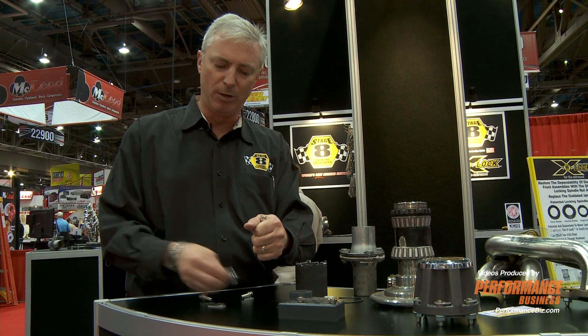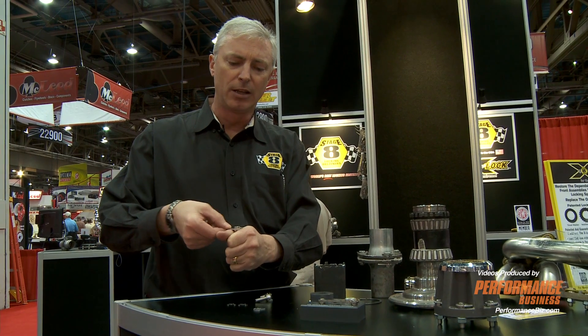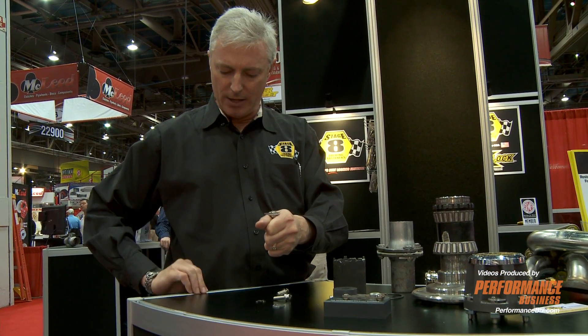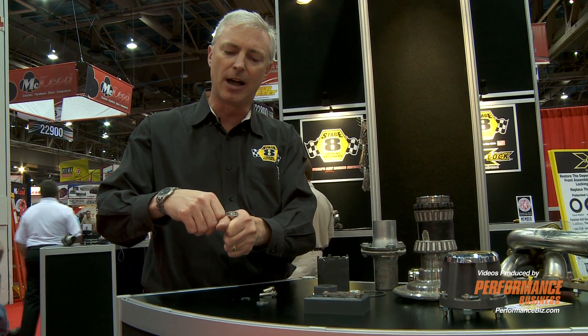For instance, here's a small block Chevy. I'm going to use this Ford retainer — it's a little bit easier to show. It goes right over the head of the bolt, right up against the tube of the header. Then you simply drop an E-clip in it to lock it down. It cannot loosen because it's mechanically locked.